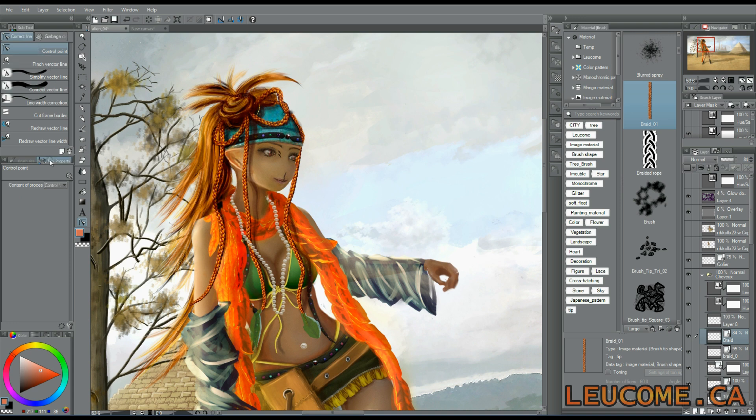So, today I'll show you how I made these braids. As you can see, we can even move them, because they are made with vector. There were many braids to do on this painting, so I tried to use the ribbon brush, and it worked quite well.